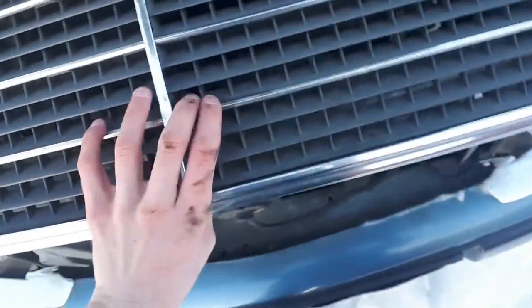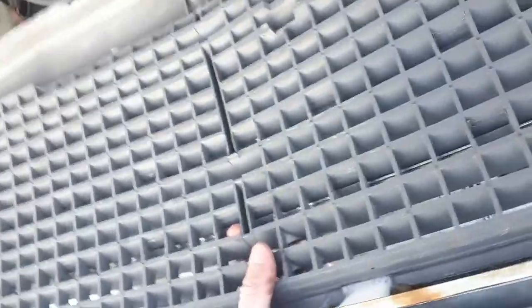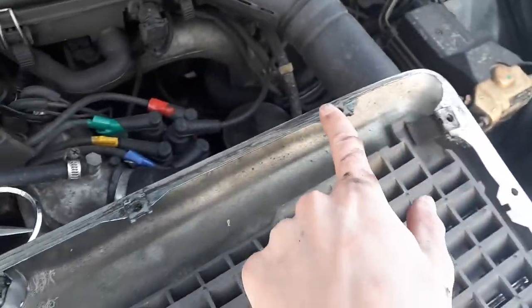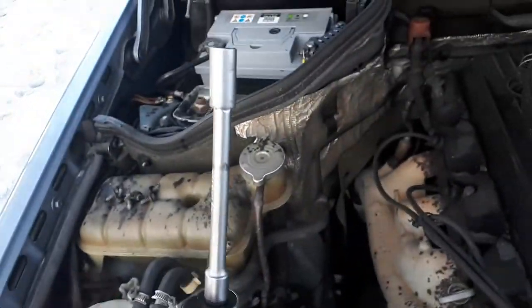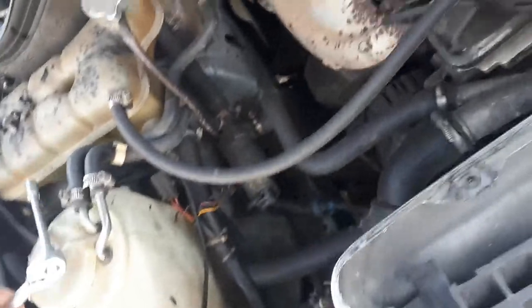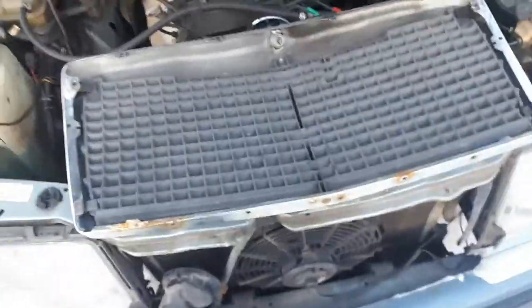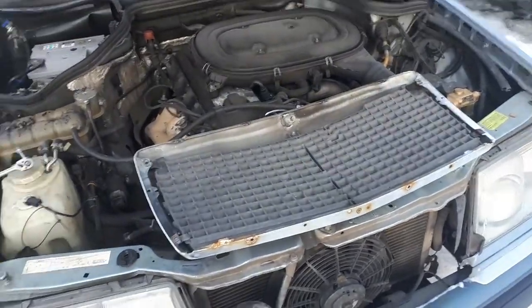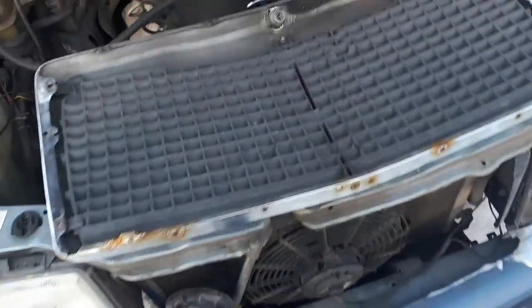If you guys are wondering how to unscrew this, there's actually six screw points — one here on each side, and then there's four on top. Those four are kind of complicated to see, because they are behind these pockets, so you're gonna have a wrench with an extension, and it's 18 millimeters. That's how you take the grille off on those old W124, year 92.